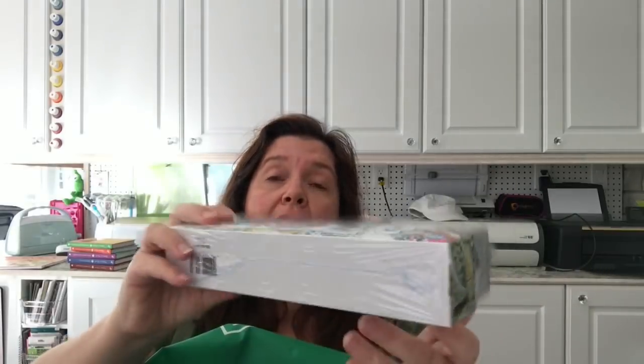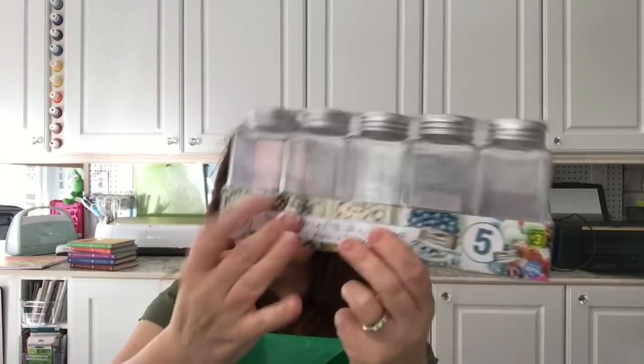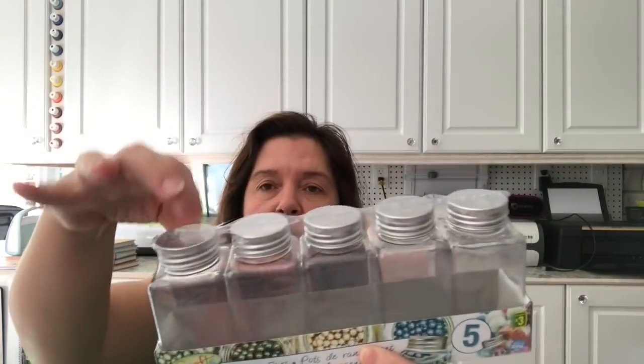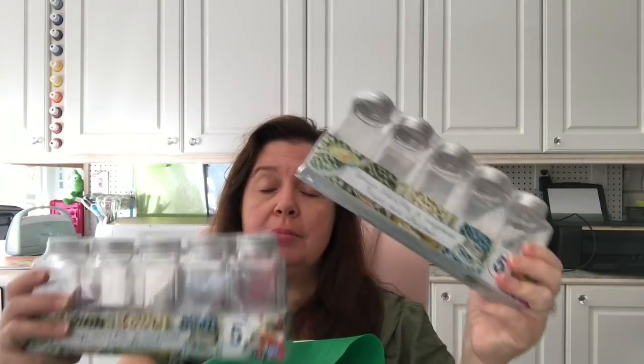On a recent trip to a Dollarama — one I go to less frequently, but I was in the neighborhood — I had a list of four things I wanted to pick up. The first item is these storage jars. You get five acrylic storage jars with a little metal lid. They are very flat and space-efficient. These are three dollars. I already have one in my stash and wanted two more because I have a DIY storage idea for these.